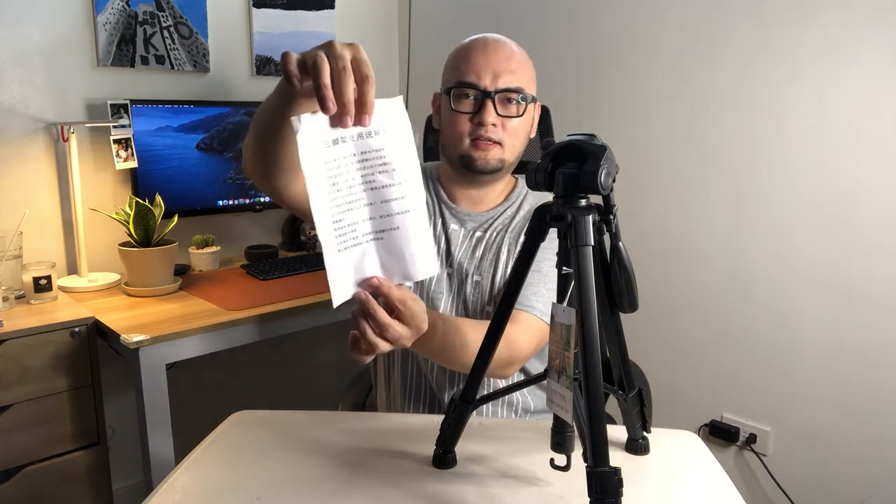Inside we also have the manual, which is in Chinese, so I'm not sure what it says — but I think it's fine. And here is the tripod itself! Wow, it feels sturdy and lightweight, which is great.